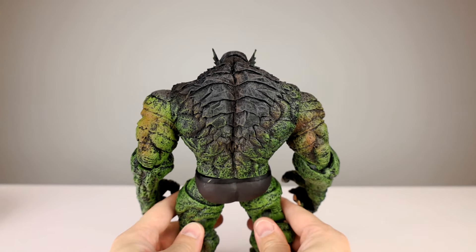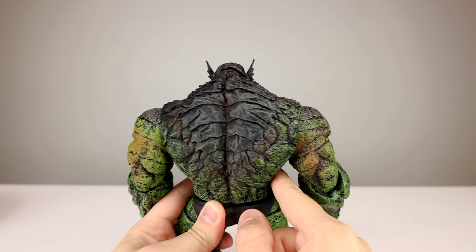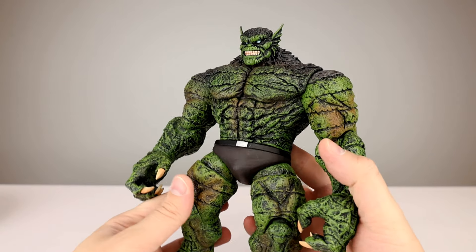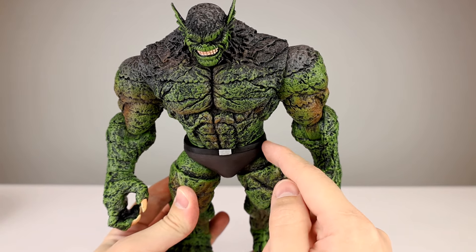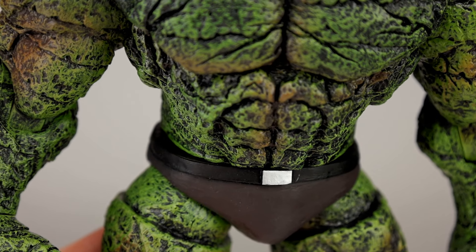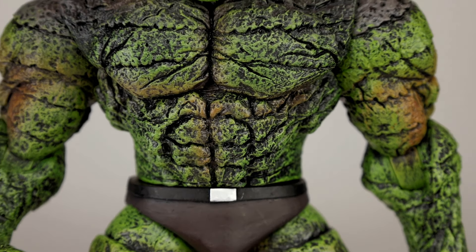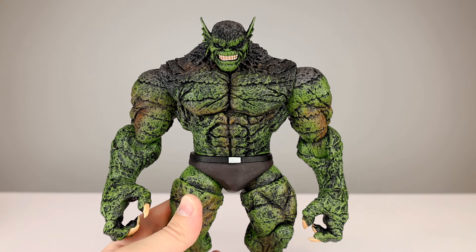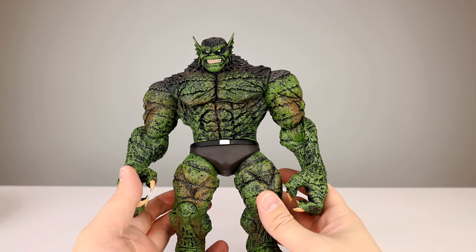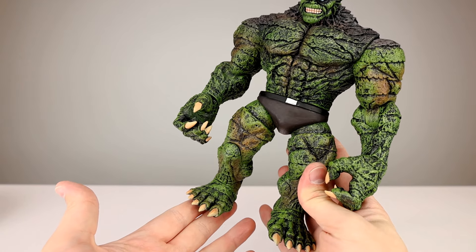The sculpt is maybe not the most polished thing. He's not supposed to be symmetrical, but he does have a big cutout on one side that he doesn't have on the other, so the musculature is a little weird in places. Same thing at the waist — the belt doesn't quite line up with the actual abdomen, and there's a lot of black overhang. It has a very hand-sculpted, hand-painted vibe, and I'm okay with that personally.